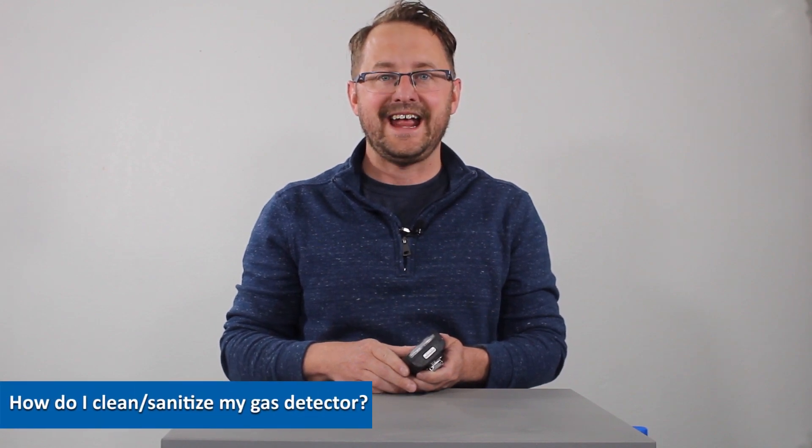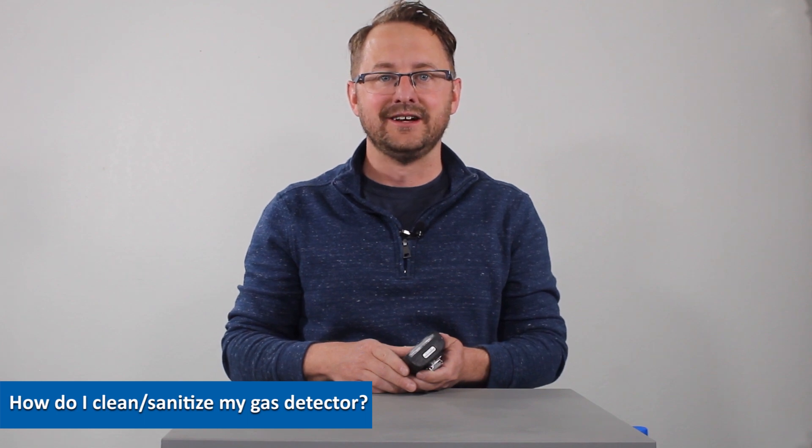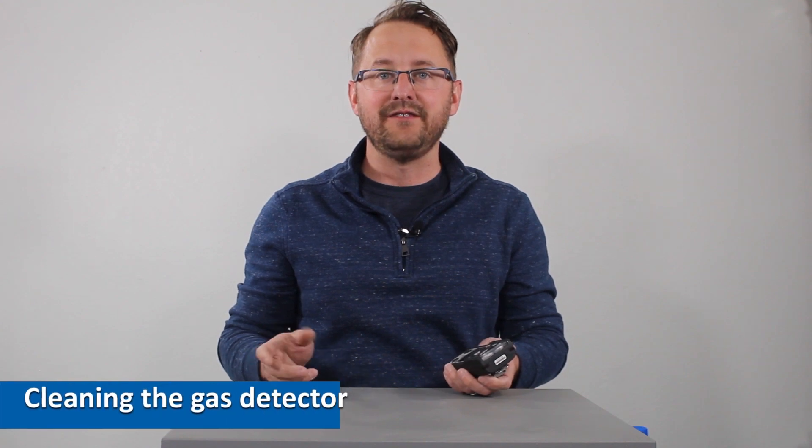Hi everybody, this is Kyle Krieger here to answer a question that's probably been floating around in your mind — how do I properly clean and sanitize my gas detector? Let's separate the two: first, how do I clean my gas detector?